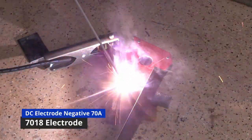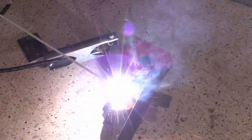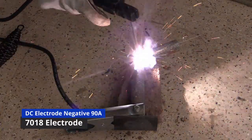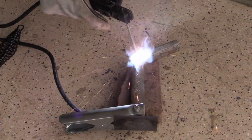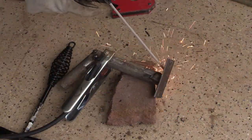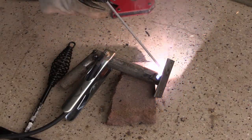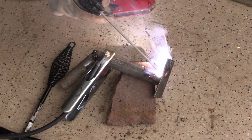Tack welding is pretty straightforward — I just put a few dots to hold the metal together until I permanently weld it. Now I'm able to weld up the components of the garden hose holder. I'm using 7018 electrode because that's what I have, but if your welder is not very powerful I'd recommend 6013 or 6011 because those electrodes don't need as much amperage to run. Still, 7018 is stronger so I guess that's a benefit, though it doesn't matter much here.